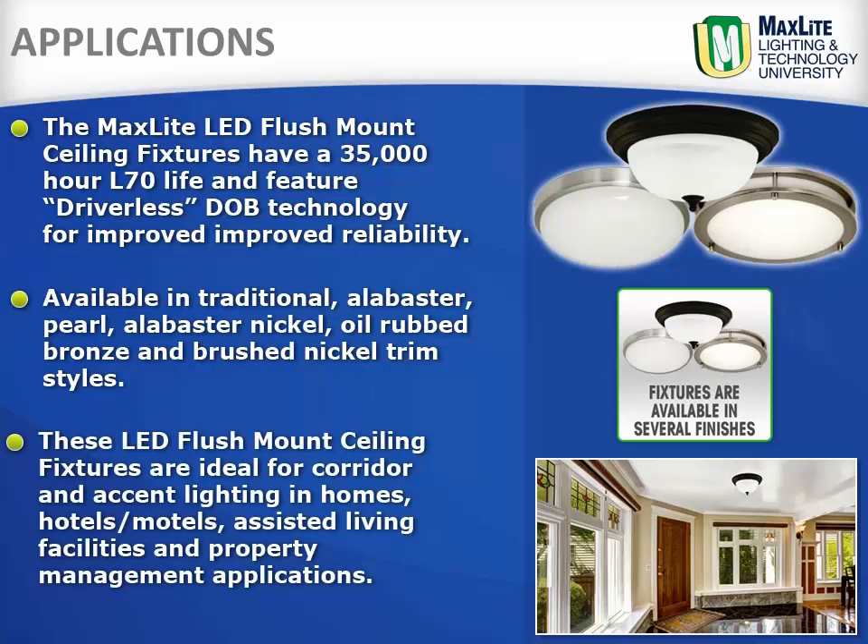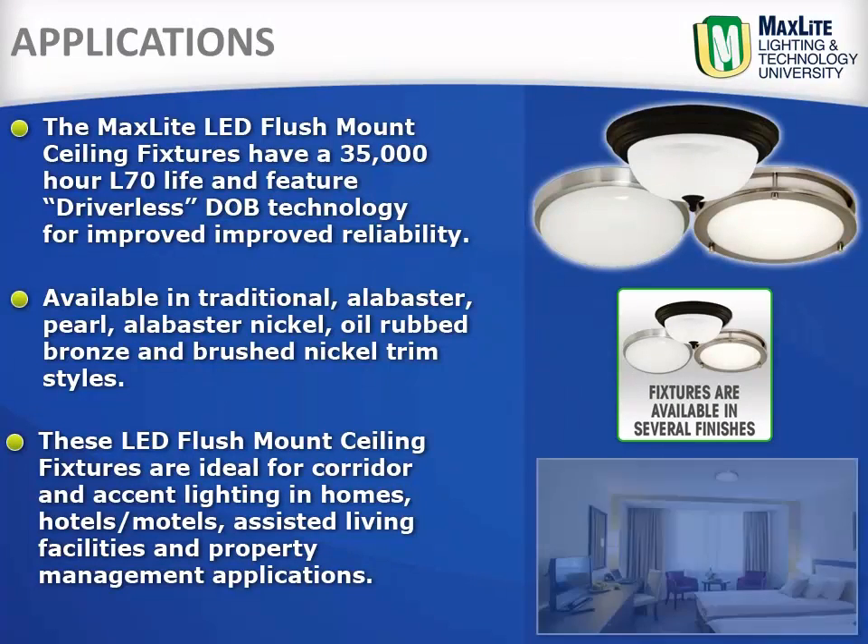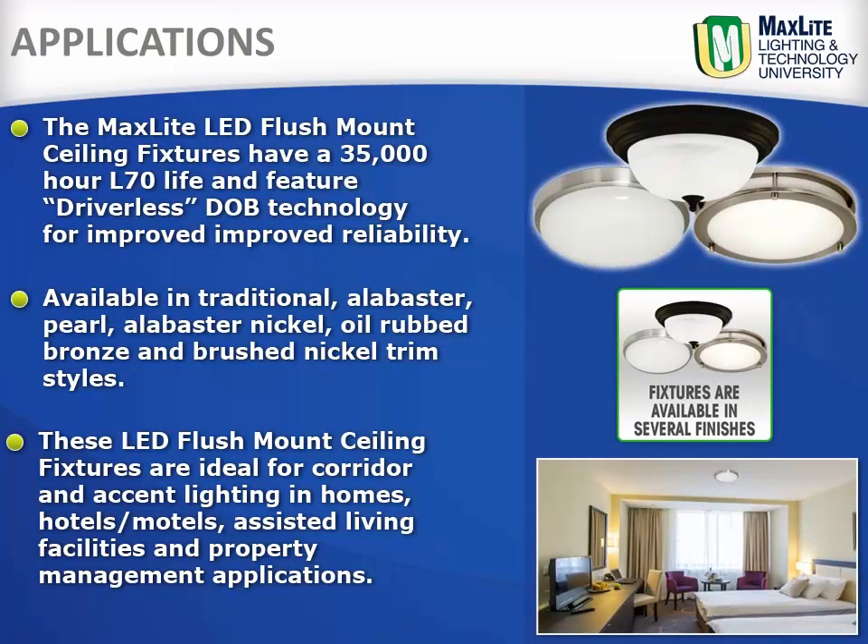These LED flush mount ceiling fixtures are ideal for corridor and accent lighting in homes, hotel motels, assisted living facilities, and property management applications.